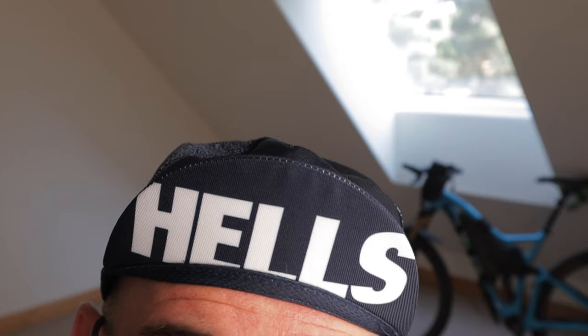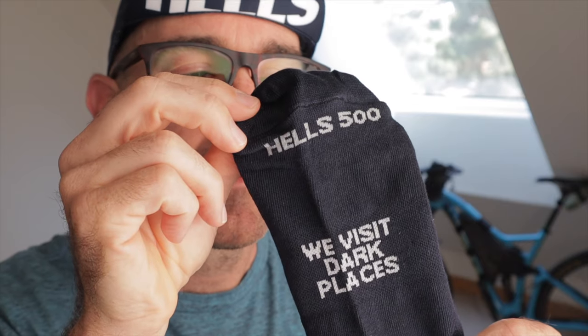Almost forgot to mention — I just got my Everesting gear in the mail from the Hell's 500 crew out in Australia. Got my sweet cycling cap and my gray striped socks. Super stoked to rock these in the upcoming days.